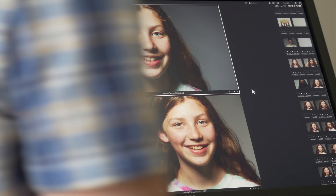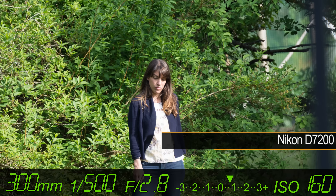Looking closely at the pictures, we can see that the 300mm f2.8 does indeed extract a lot more detail than the 70-200s, especially when you put it on the full frame D810.